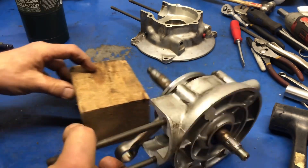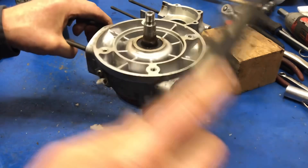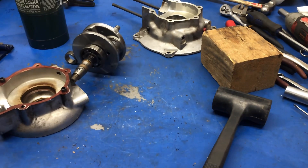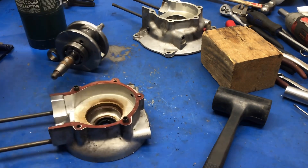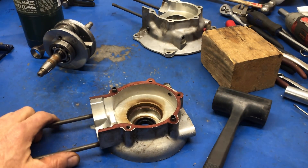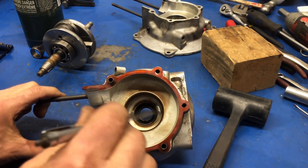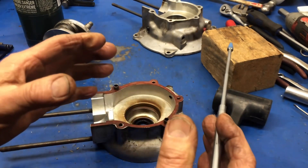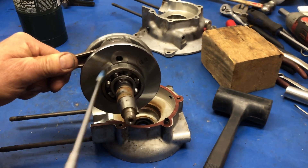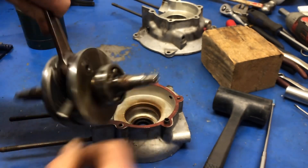We'll put a piece of wood underneath — and there we go, out it came. So what we've done by heating that up is we've made the hole here, the cavity in here, swell up a little bit so that it'll release its grip. That's not even really that warm to the touch.